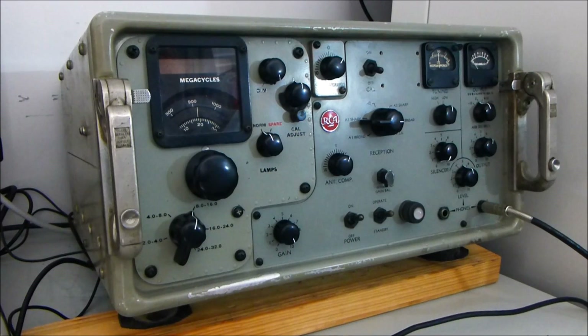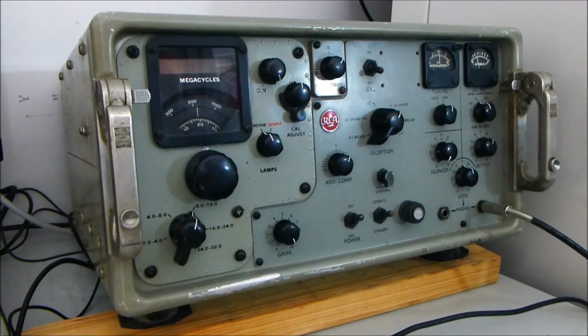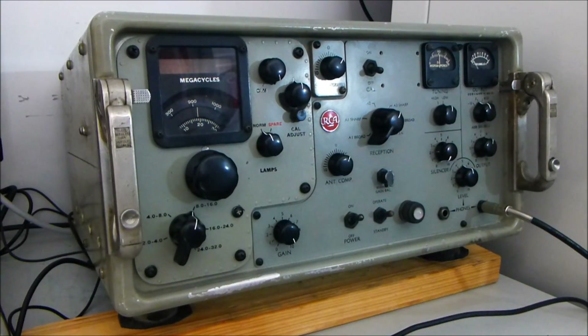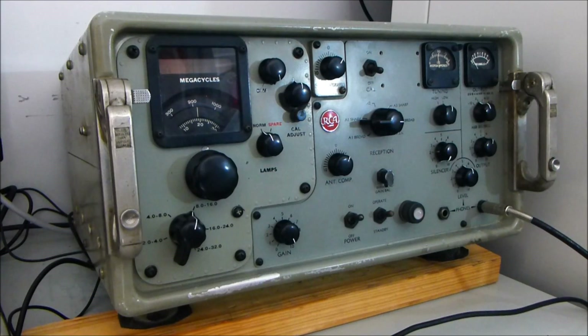As you can hear in the background, you'll get quite good fidelity. There is a narrow version — slightly narrow — you're really looking at about 8 kilohertz in the wide position and somewhere around about 3 kilohertz in the narrow position. So again, you can hear the audio quality.